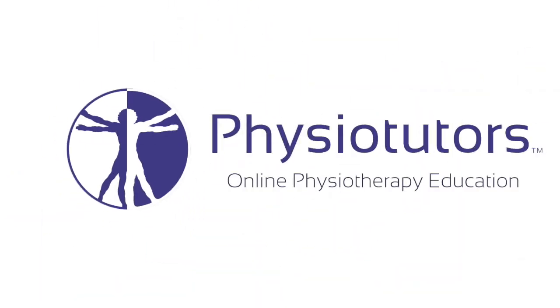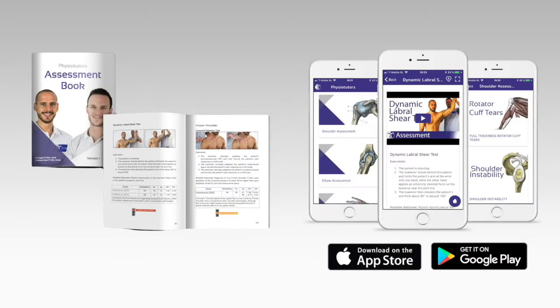In this video I'm going to talk about the Posterolateral Drawer Test for Posterolateral Rotatory Instability of the Elbow. Hi and welcome back to Physiotutors.